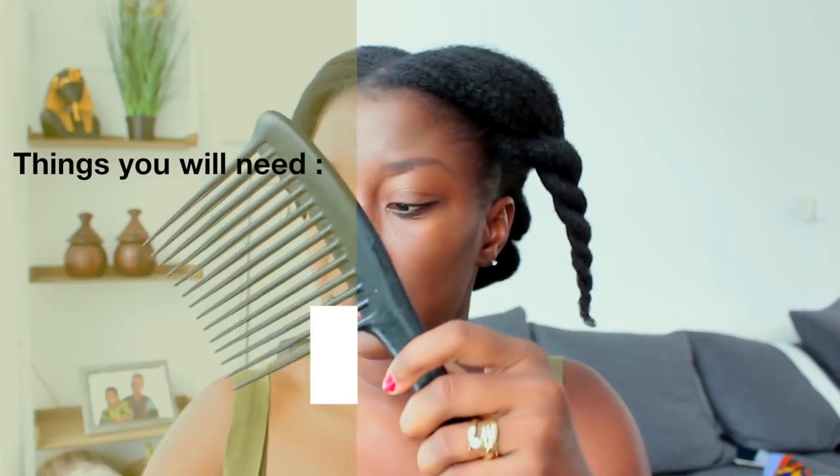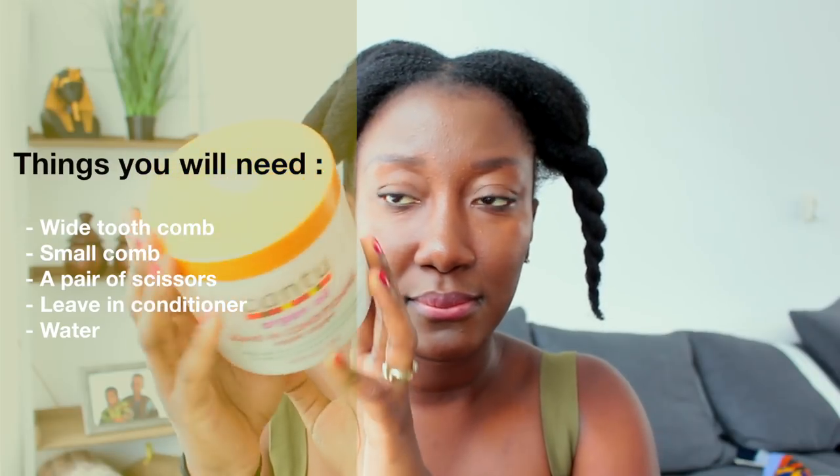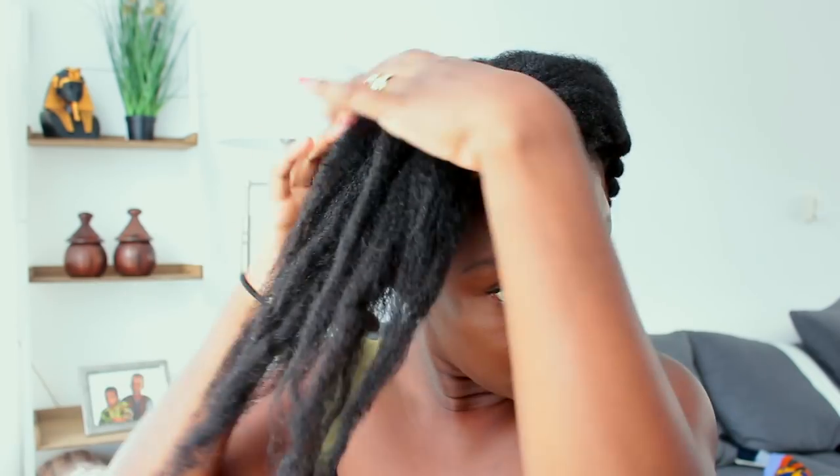So these are the tools you will need in order to trim your hair: a water bottle with water in it, a water-based leave-in conditioner, a wide tooth comb, a smaller tooth comb, and scissors to cut your hair. I go ahead and separate my hair into four sections as usual.